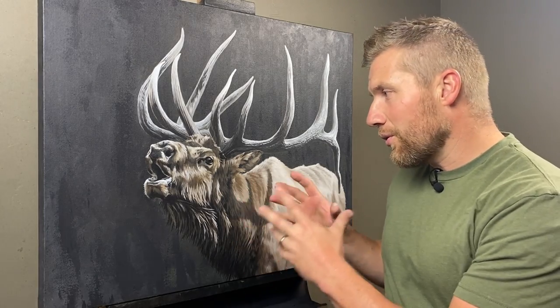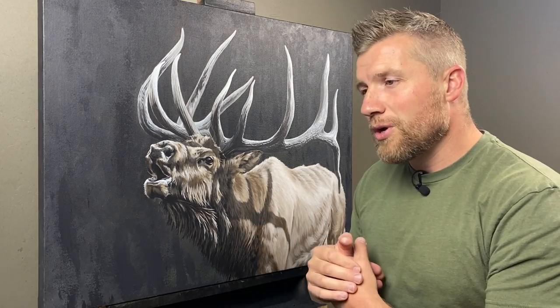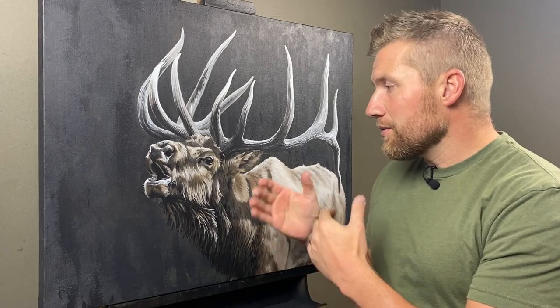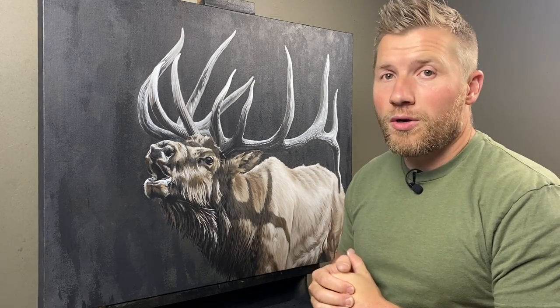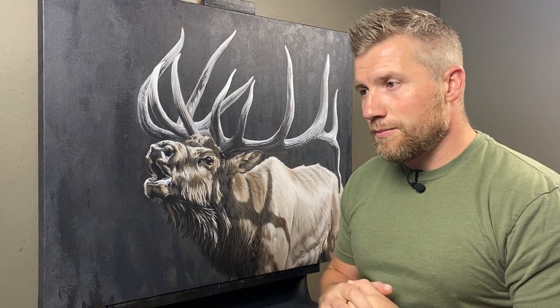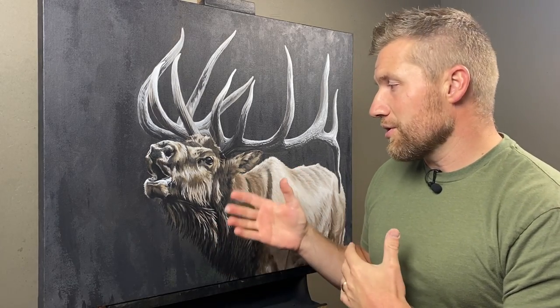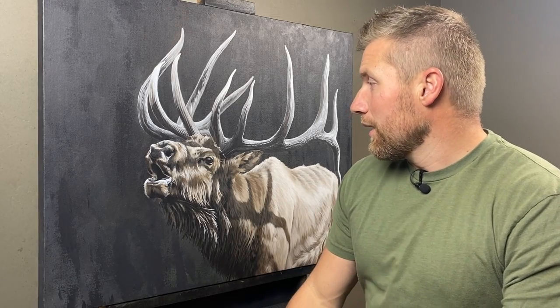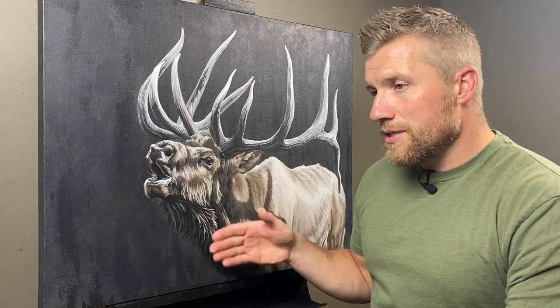Now the colors aren't quite right — they're close to where I want them, but I'm going to do some glazing to kind of push the different hues and colors to where I want them. I'll be mixing up several different glazes depending on the color, whether it's in the shadows with cool colors or in the light with warm colors, and just start adding those glazes.